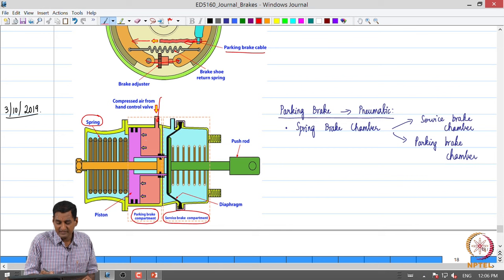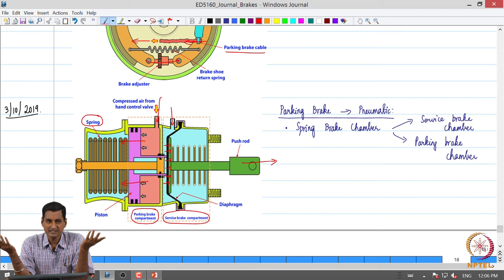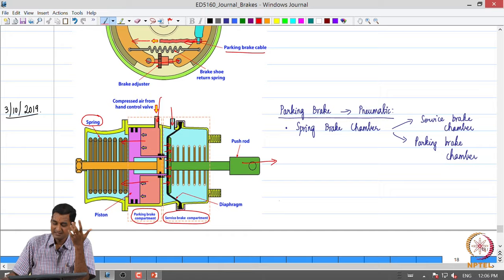Air at around 9 to 10 bars enters this chamber, pushes the diaphragm or piston against the spring, and holds the spring in a compressed state. During normal braking operation, when the treadle valve is pressed, air goes from the primary circuit of the treadle valve to the relay valve and into the service brake chamber. The diaphragm is pushed, the push rod strokes out, it rotates the slack adjuster and then the S-cam, and the brakes are applied - that is normal operation.